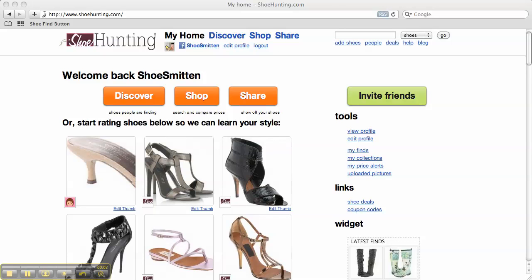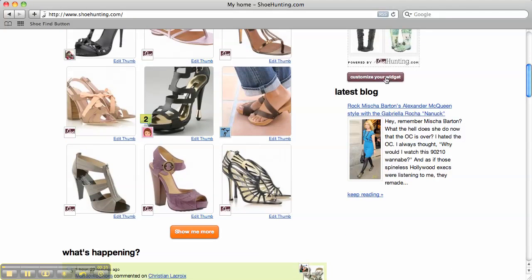The Shoe Hunting widget is a fun and easy way for you to share your latest finds on your own website or blog. Click the customize your widget button — it's going to be on the right hand side of your screen.